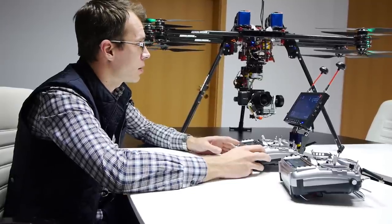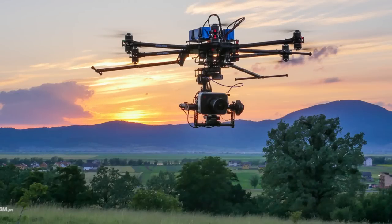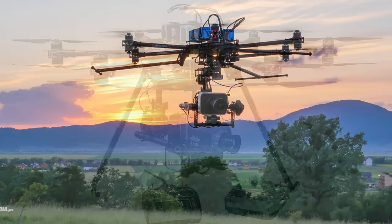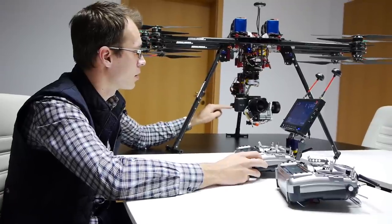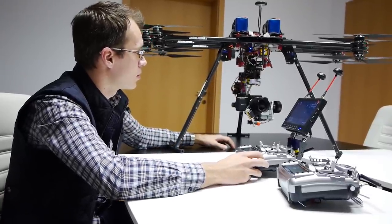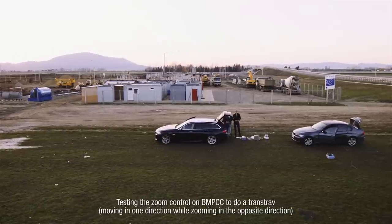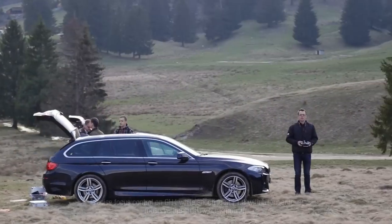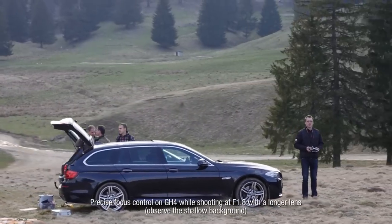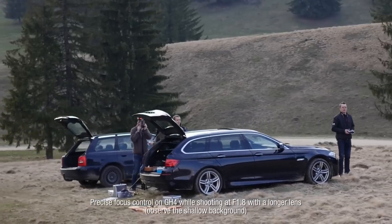The frame you see here is our biggest frame. Normally we would use it with the bigger Blackmagic cameras or with a Red Epic. But in this case we have mounted the smaller Blackmagic Pocket Camera because it allows us to have really long flights — like half-an-hour flights. We can also put the GH4 on this frame in the same manner and have the ability to fly for around half an hour.